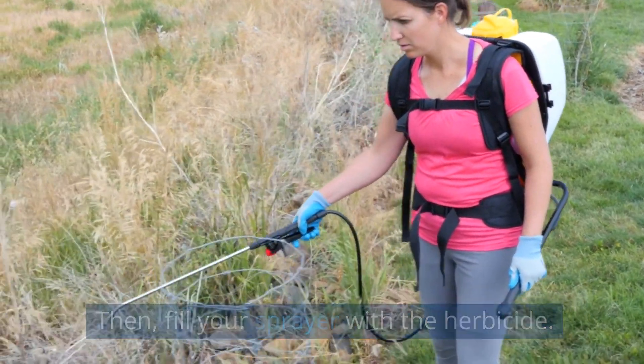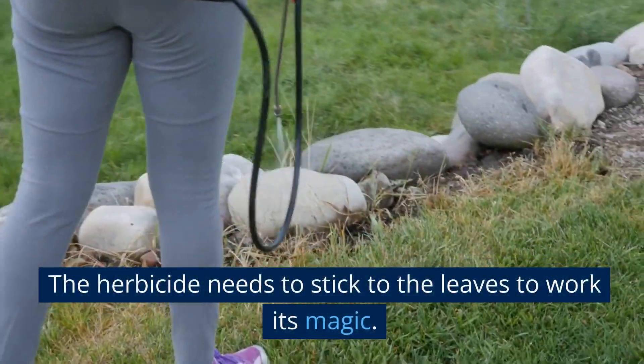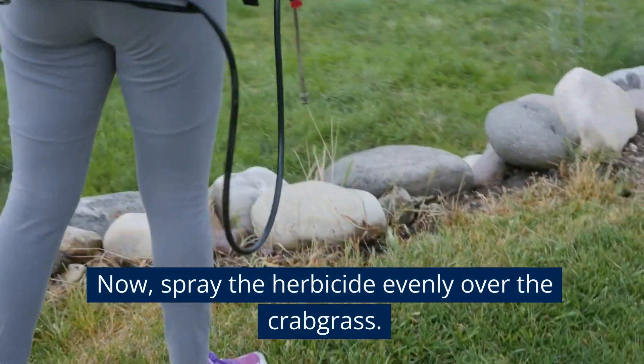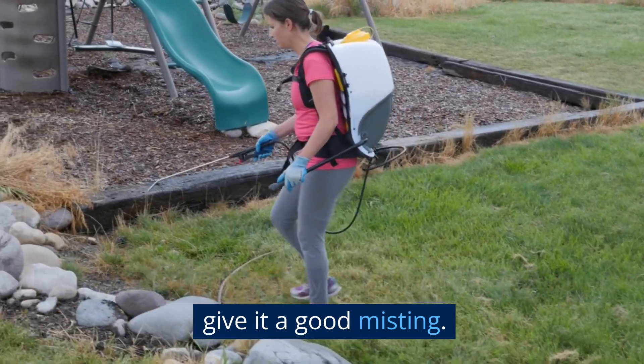Then, fill your sprayer with the herbicide. You don't need a ton, just enough to wet the leaves — the herbicide needs to stick to the leaves to work its magic. Now, spray the herbicide evenly over the crabgrass. We're not trying to soak the plant, just give it a good misting.